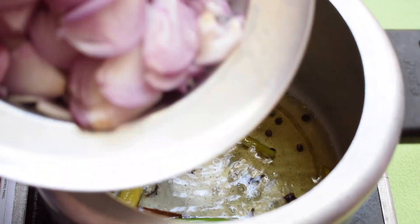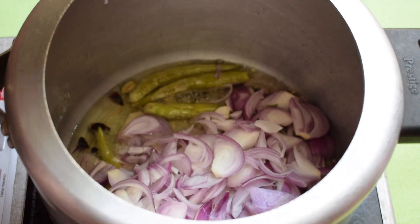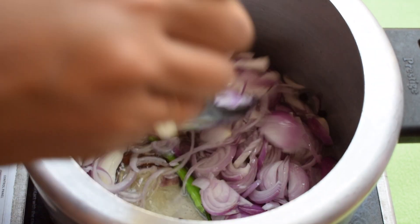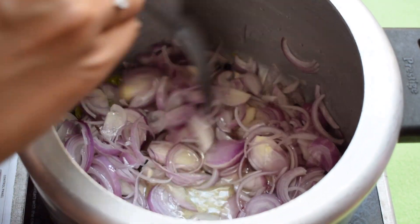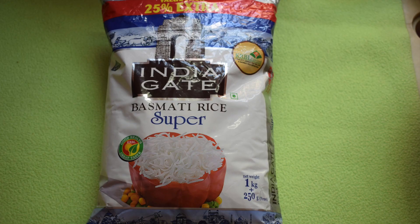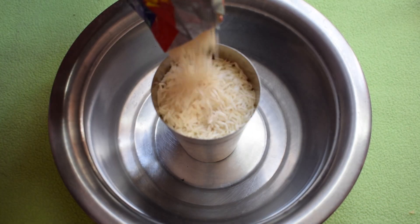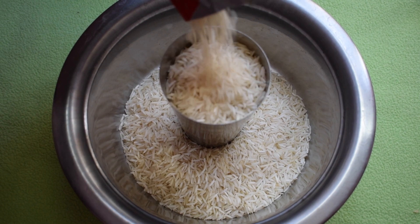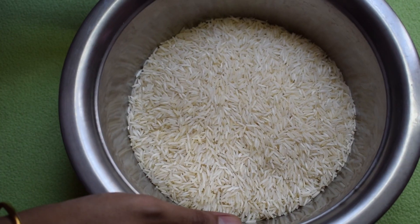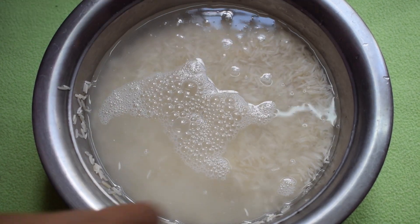Once you start getting a nice smell from the spices, add 5 big onions, thinly sliced. It is important to give enough time for the onions to brown on medium flame. If the onions are not browned properly, you can see them standing separately in the final product, so give them enough time. While the onions are browning, we will prepare the rice. Today I am using Basmati Rice Super from the brand India Gate. I am measuring rice in a tall glass and taking 2 glasses full, which is approximately 3/4 kg. I have washed the rice twice and am going to soak it in water for 30 minutes.